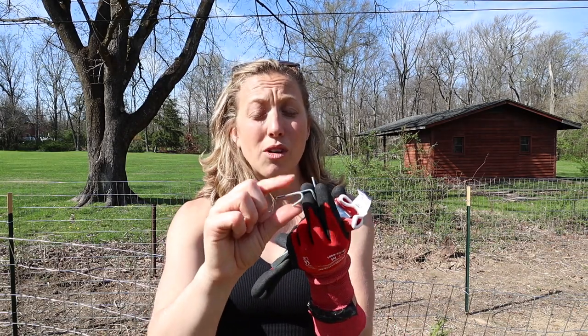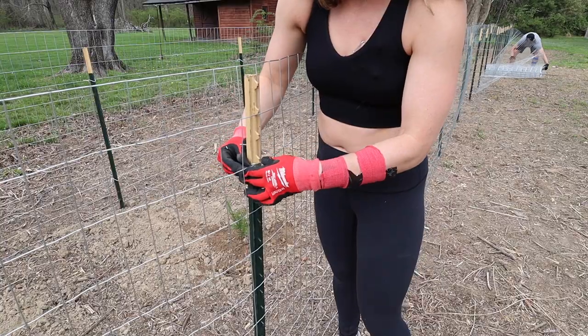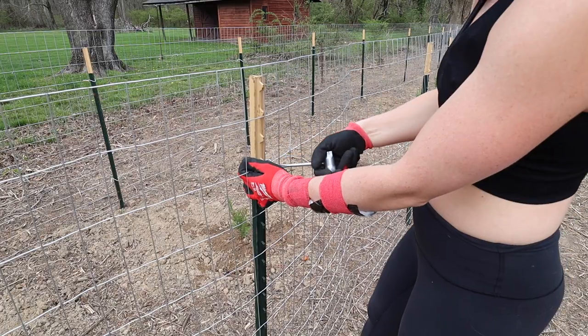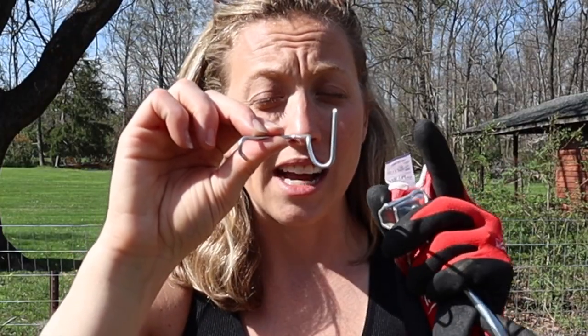The first step is going to be installing that hooked side into the actual fence hook. Now you're going to go around the T post with the triangular side and you're going to come to this upside down piece of the wire — the U shape.